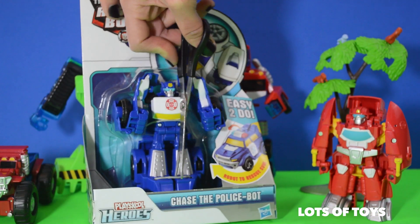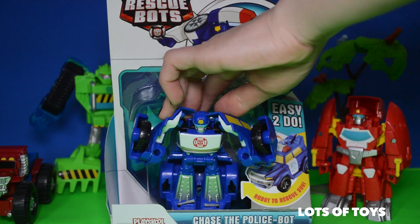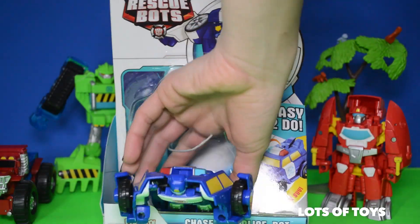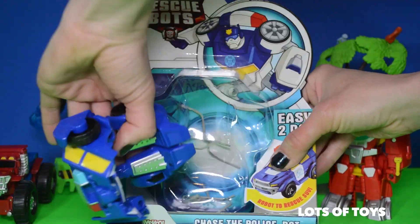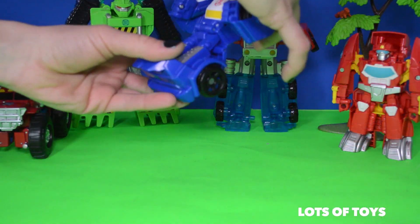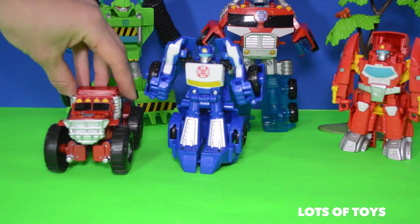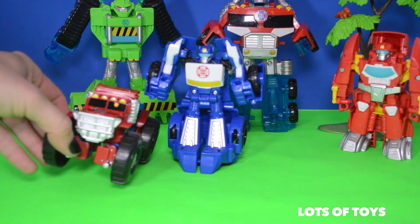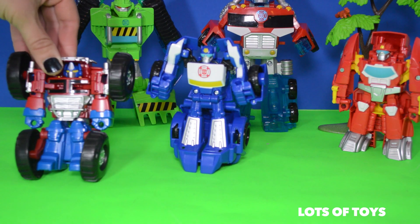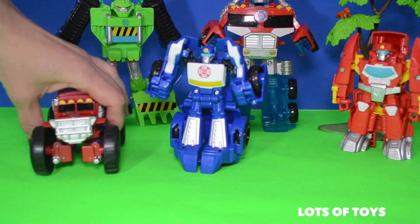We're going to use our scissors to cut away the packaging. So let's see how Chase works. Here he is in robot mode. He's actually very similar to one of the other toys we've unboxed — Heatwave, the truck. We have a video on this, so be sure to check out our channel.